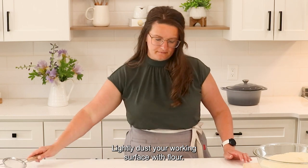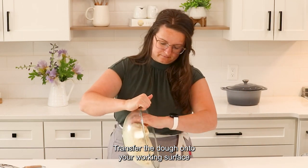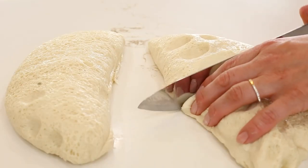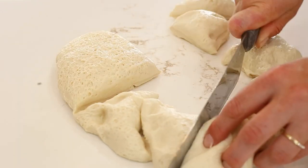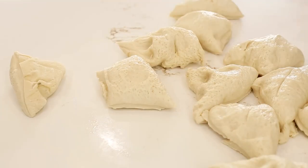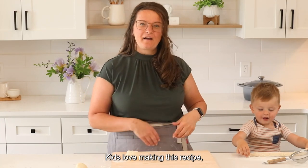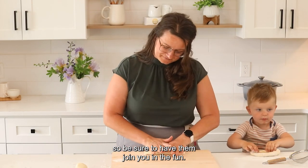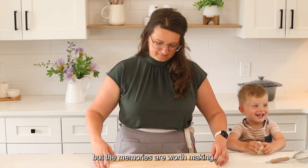Lightly dust your working surface with flour and transfer the dough onto it. Divide it into 12 equal parts. I've got myself a little assistant here — kids love making this recipe, so be sure to have them join you in the fun. Pretzels aren't always glamorous, but the memories are worth making.